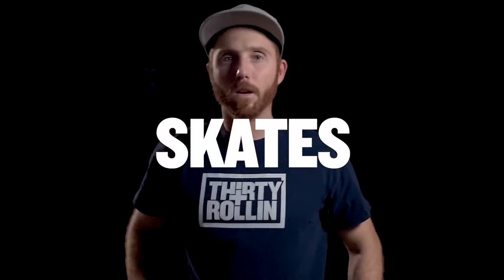What's up YouTube, welcome to a gear review slash what I bring to the skate park. I'm going to go over everything from old man pads to my skates, to what I listen to, to what I film with, so stick around.